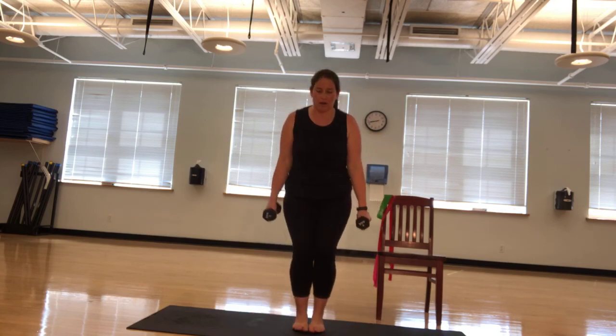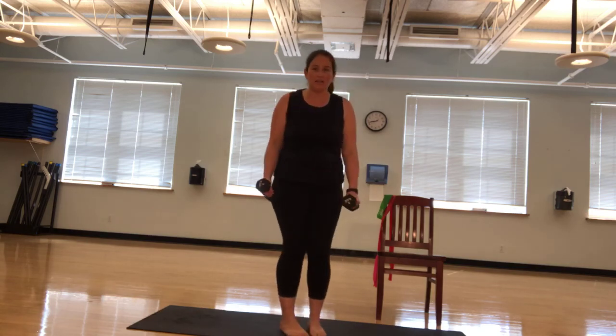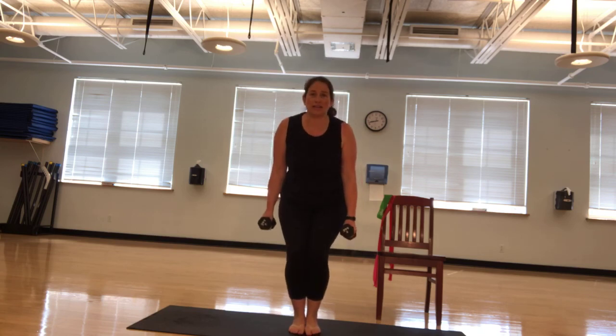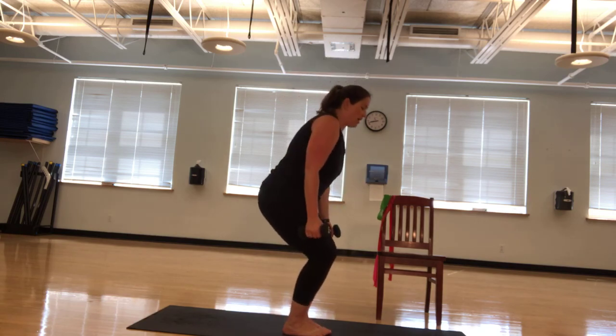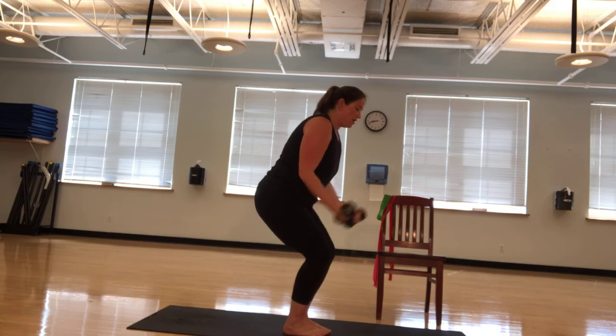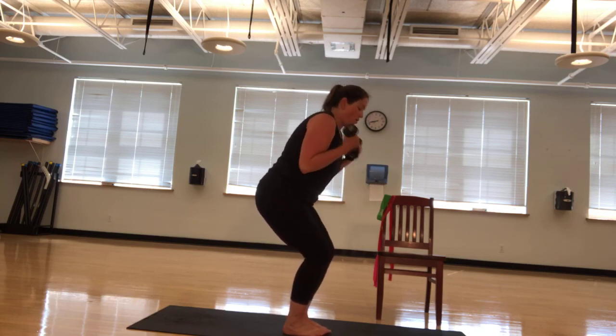We're going to go into a narrow squat and we're going to do our curls. The narrow squat — if the balance allows you, you'll have your feet closer together and you're just going to squat down a little bit and curl here. Again, all of this can be done seated. Ready? Ten, nine, eight, seven, six, five. Make those abs engage. Four, pull them in. Three, two, one.